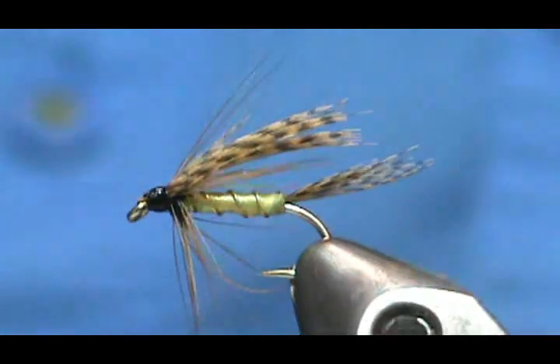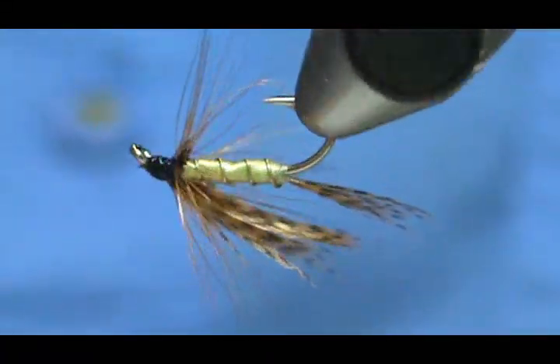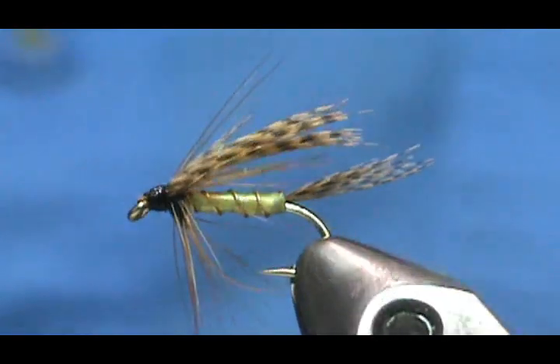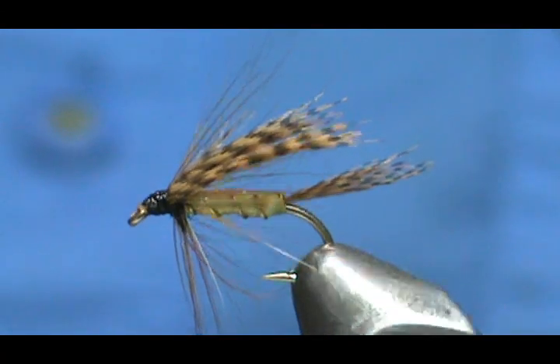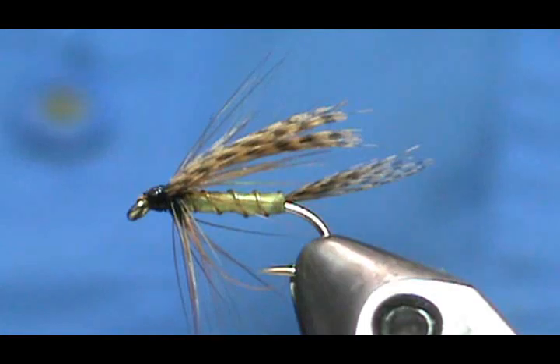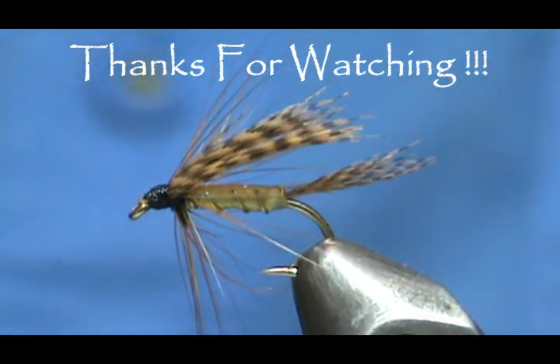Hope that you learned something from this video. Please subscribe to my channel and refer me to your friends. Please visit my sponsors. If you'd like to purchase any flies that I make, go to Etsy.com/shop/theFlymanJim — and if you don't see it, just let me know what you're looking for and we'll figure it out. Thank you very much for watching my videos.